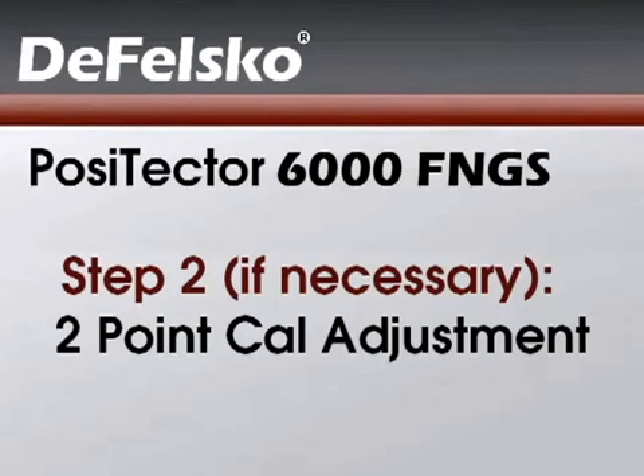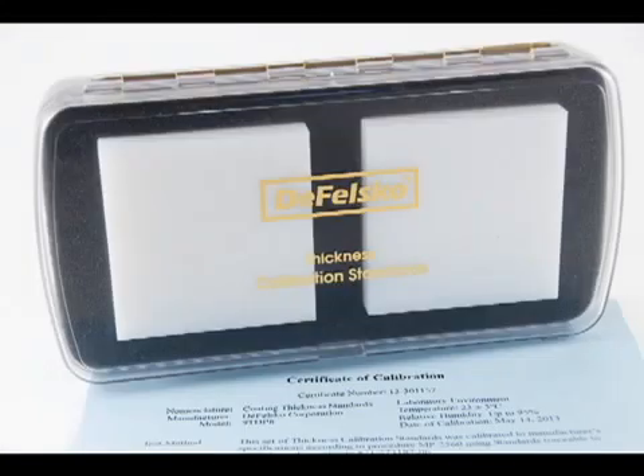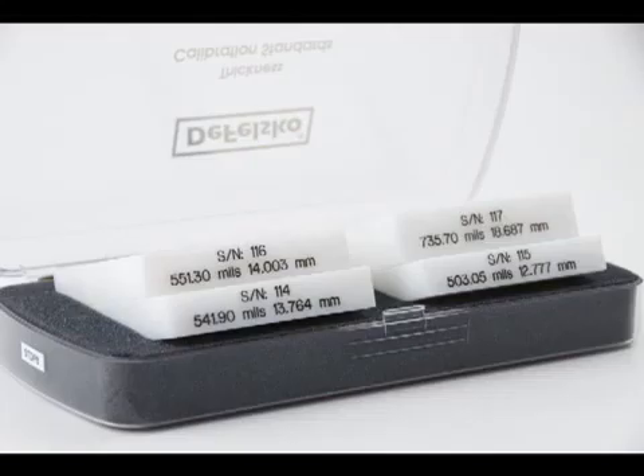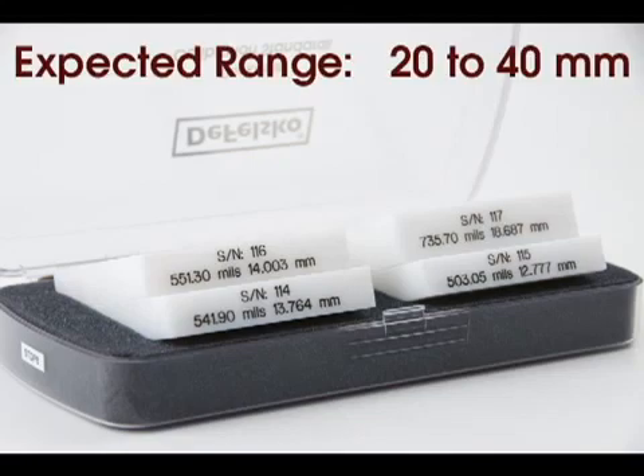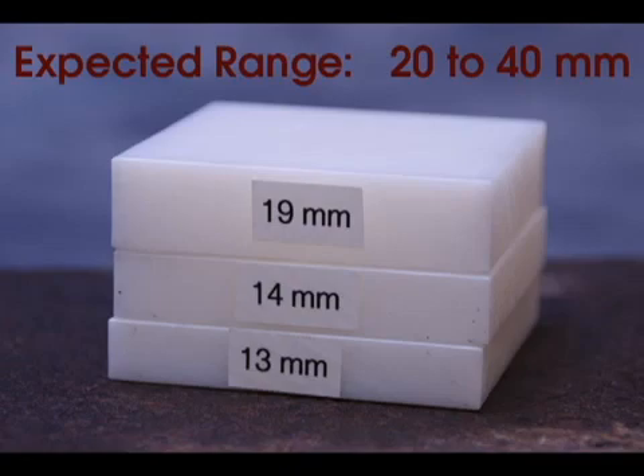The second and final step is to perform a two-point cal adjustment. Every PosiTector 6000 FNGS probe comes with a set of polystyrene blocks. Choose blocks or reference samples of known thickness that bracket your expected coating thickness range. In this example, we expect to be measuring in the range of 20 to 40 millimeters, so we select a 13-millimeter block for our first point and stack three blocks together, totaling 46 millimeters for our second point.